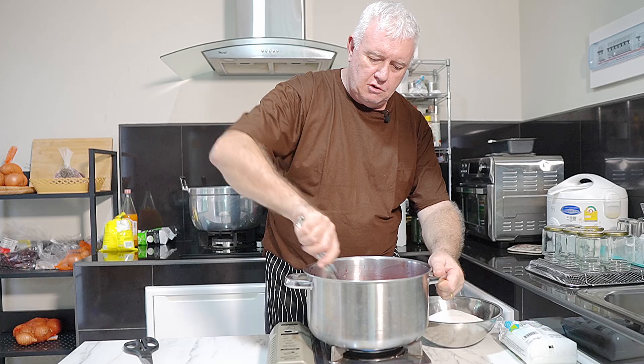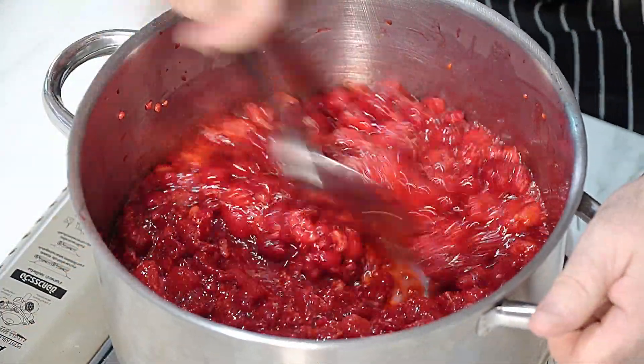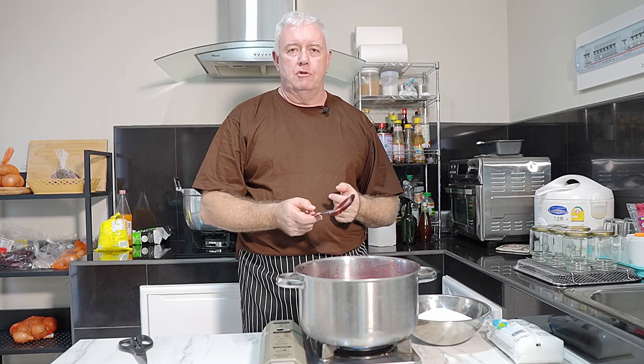Just bring this up to a slight boil. Now it's going to go mushy in there - that's what it's about. When you're making jams like this, you can actually skim off the foam once it starts to boil after you've put the sugar in. I don't tend to skim off; I just push it to one side and it sort of disappears back into the jam.